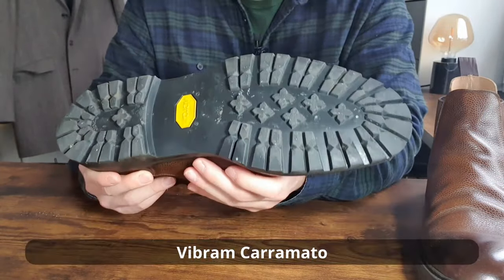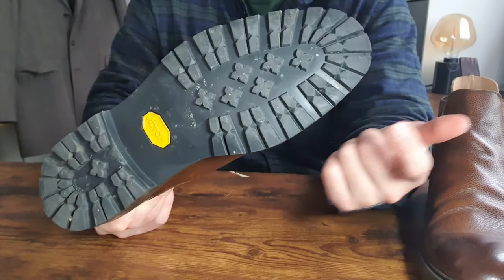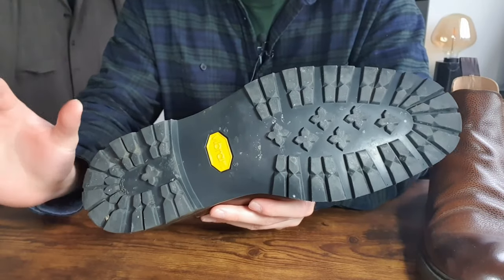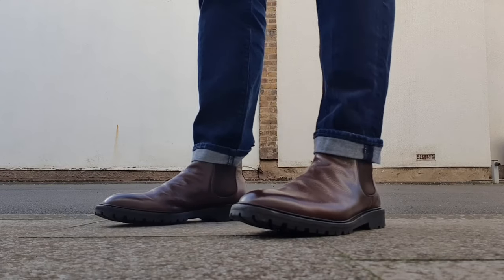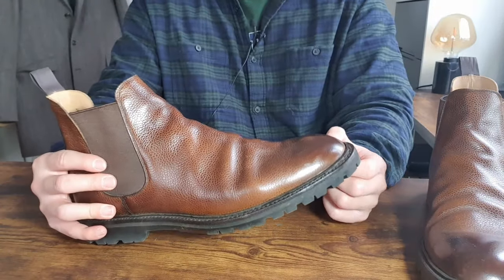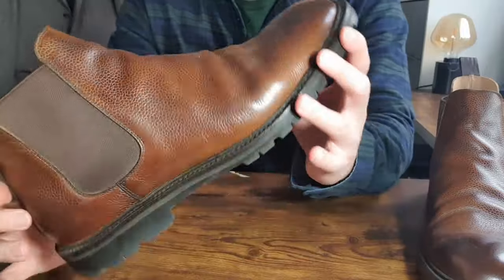These Chelsea 11 boots are made with Vibram Caramato outsoles. I believe 'Caramato' is an Italian word — it also relates to rubber outsoles. The design has rubber studs everywhere to support your walk. I found them very comfortable and light — it's almost a lighter version of a commando outsole. My only complaint is that the logo is quite ugly on the bottom, but it doesn't really matter since it's on the underside. Crockett & Jones have used these Vibram Caramato outsoles in many of their new models. The low profile keeps it more casual and it's suitable for people who don't like chunky outsoles but still want good traction.